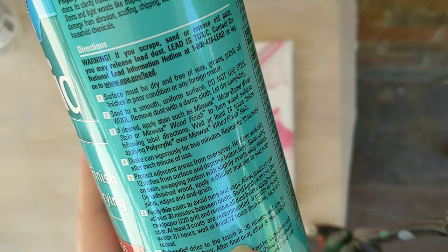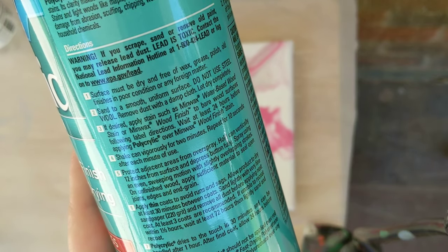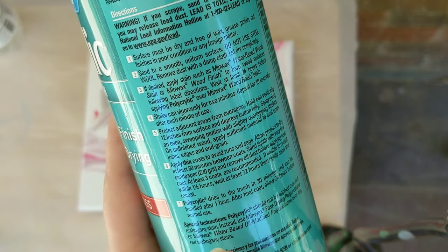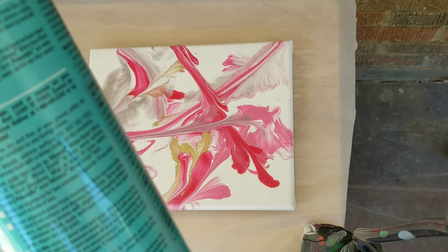I will do four coats. It dries to the touch in 30 minutes and can be handled after one hour. The final coat requires 24 hours before normal use. So if I was going to ship this out right away, I would wait at least a day after doing the final coat.